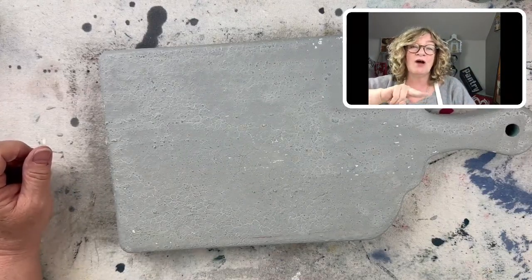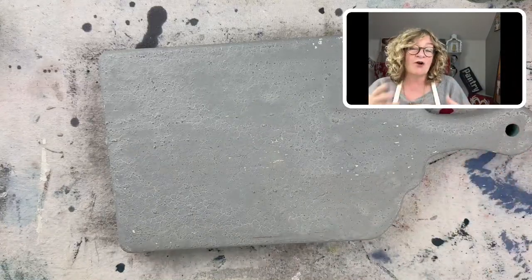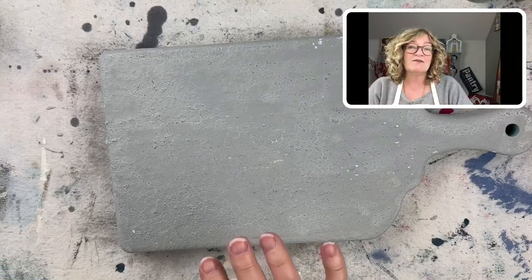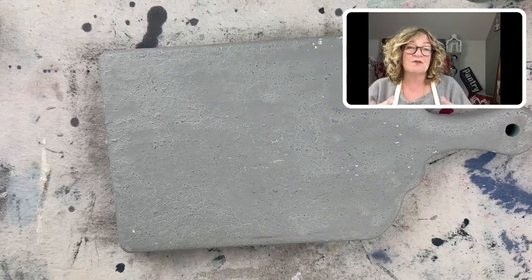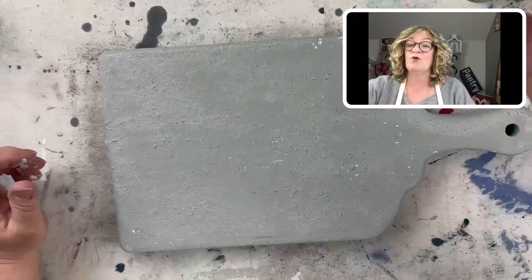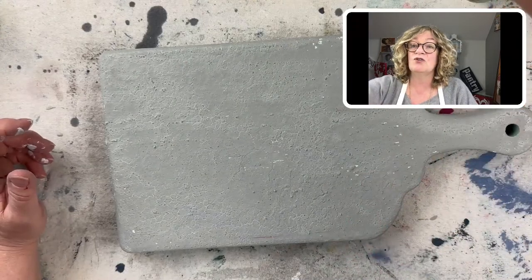Have a couple of colors that you love — like a white and some other color — and start playing around with them. You always see me do those small wooden boxes and stuff — they're perfect for milk paint. And you can do the most beautiful beachy look too, for sure.